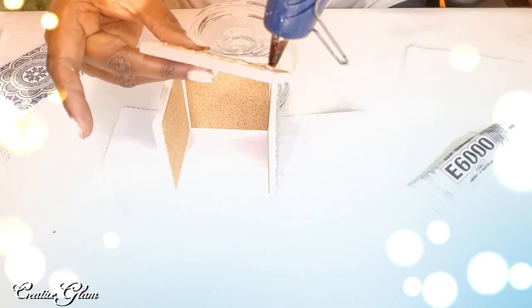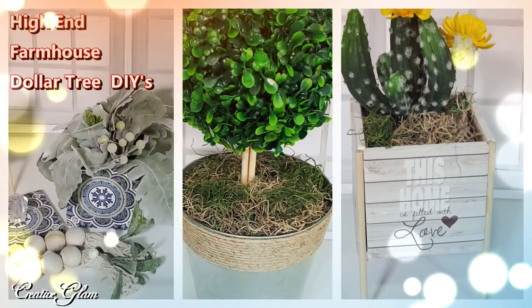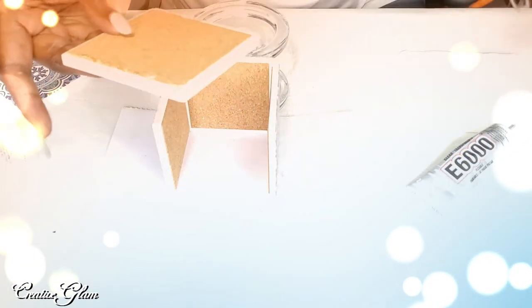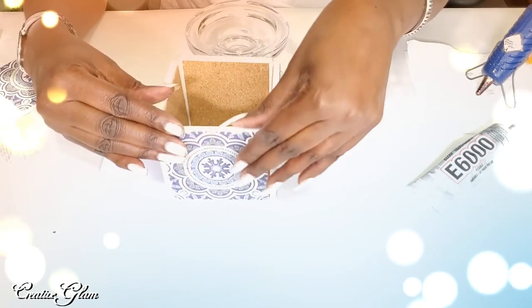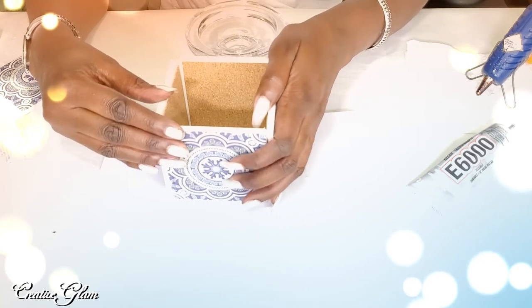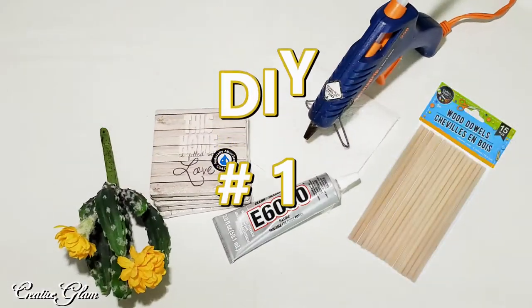In today's video, I'm going to share with you three super easy and budget-friendly Dollar Tree Farmhouse DIYs. I think these DIYs will be perfect when styling a bookcase or a shelf somewhere in your home. They mimic the high-end farmhouse decor that you can pick up in department stores for pennies on the dollar. These accent pieces can be used anywhere on any surface in your home, especially in your seasonal vignettes.